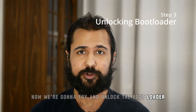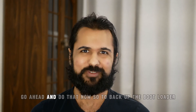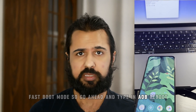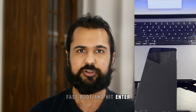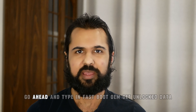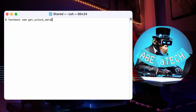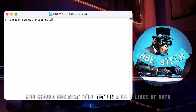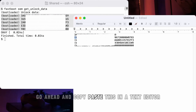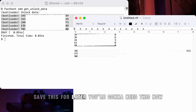Now we're going to try and unlock the bootloader. This is the step where everything's going to be erased, so if you haven't backed up your data yet, go ahead and do that now. To unlock the bootloader, we need to boot into fastboot mode — type 'adb reboot fastboot' and hit enter. After a while, your phone will boot into fastboot mode. Then go ahead and type 'fastboot OEM get_unlock_data'. You should see four or five lines of data returned — copy and paste this into a text editor, remove the unnecessary tags, and save it for later.